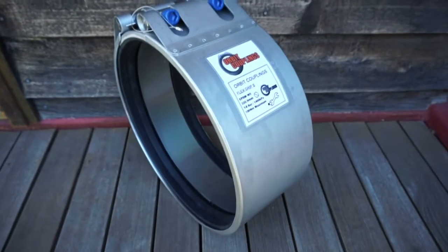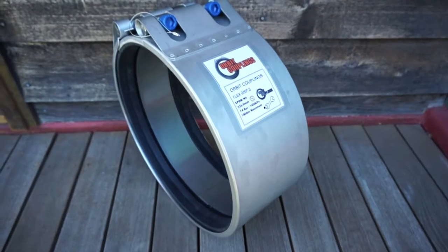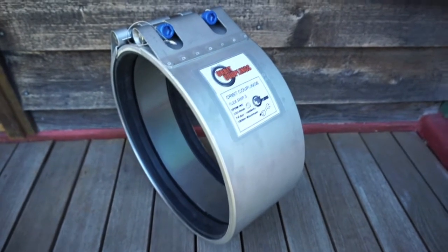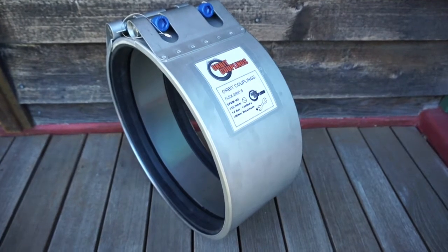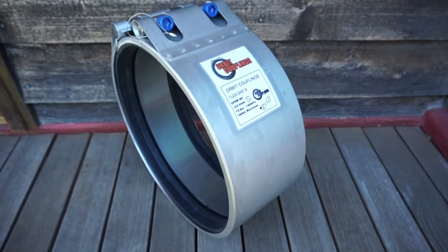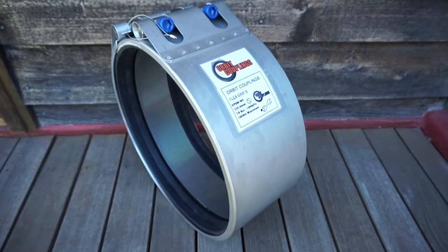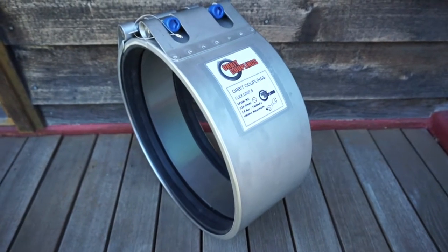Here we have an Orbit Couplings Flexgrip S pipe coupling. The size is 335.9 millimeters, so it will suit 300 millimeter steel pipe with six millimeter thick rubber lining on the outside of the pipe.